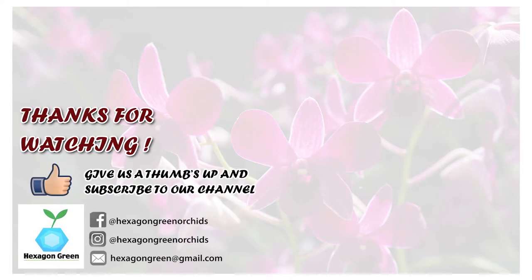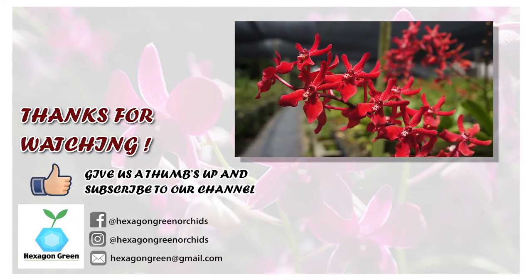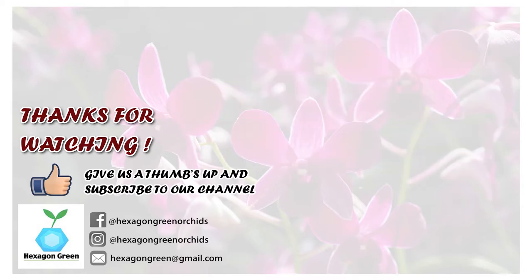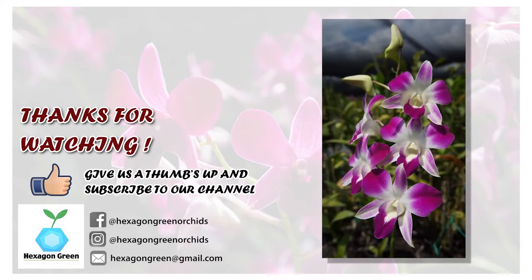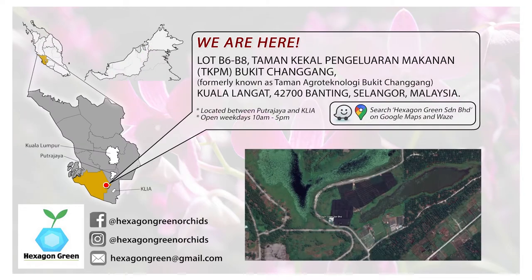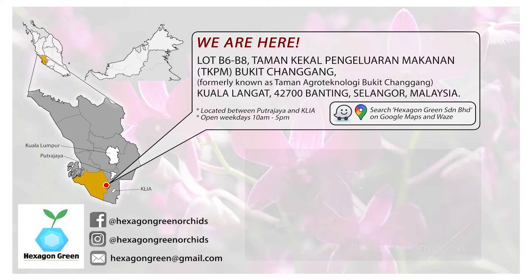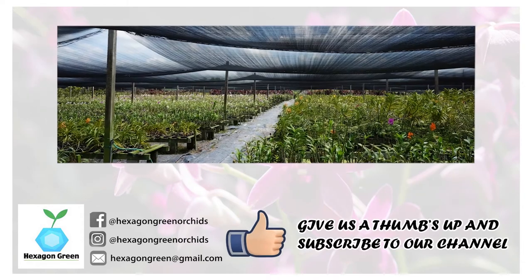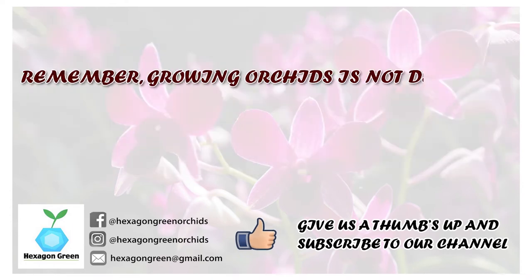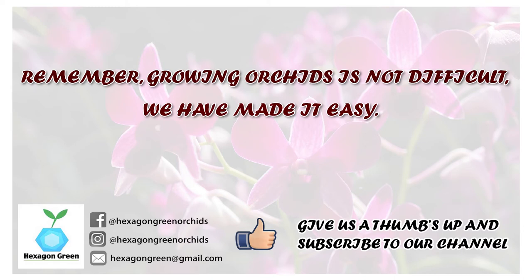Thank you for watching our video on orchids. If you would like to know more about Hexagon Green and orchid growing, check out our other videos in the playlist. You can also find us on Facebook and Instagram. Our orchid farm in Banting, Selangor, is open and we welcome visitors. If you liked what you've seen, please give us a thumbs up and subscribe to our channel. Remember, growing orchids is not difficult — we've made it easy. See you next time!